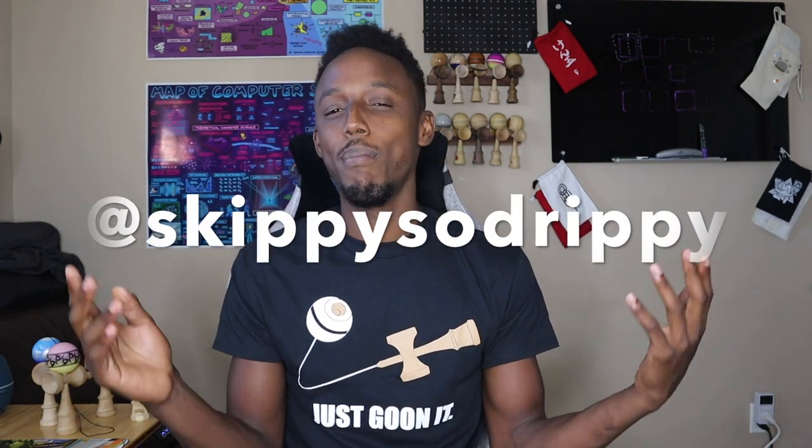I know it's been a while. You're probably wondering where this guy has been. Just trying to level up at Kendama, man. It's a very addictive sport and I've just been out really trying to level up. I know I said I'd be making some noob videos and edits so y'all can see my progress, but it's way easier to just go follow me at SkippySoDrippy on IG. That's where I'm posting a lot of content and the stuff I've been working on.